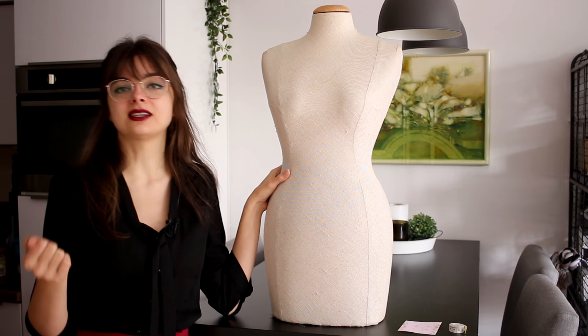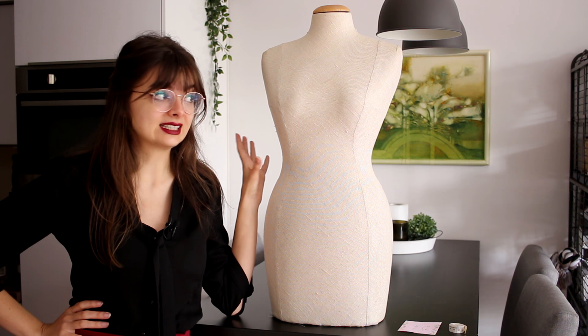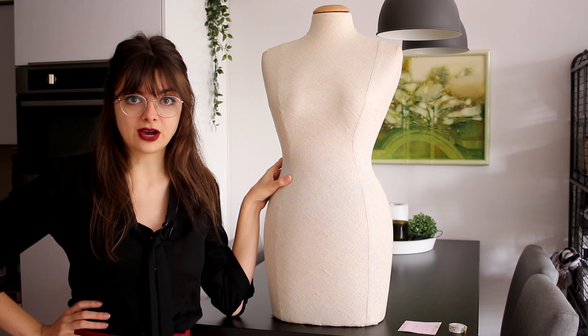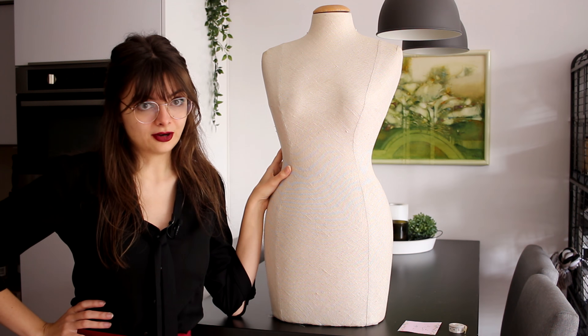And now that I have decided that I'm going to make my own wedding dress, this is something I cannot go without — it is essential. I need to be able to drape that pattern, fit that dress without having to put it on and take it off and get it dirty a hundred times.